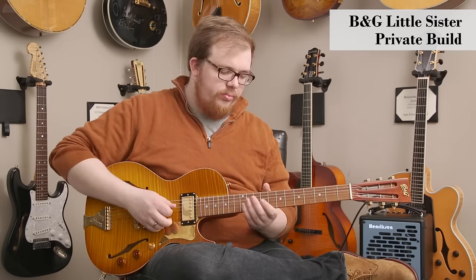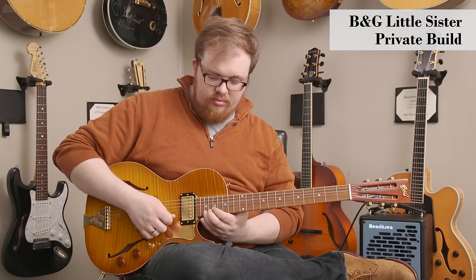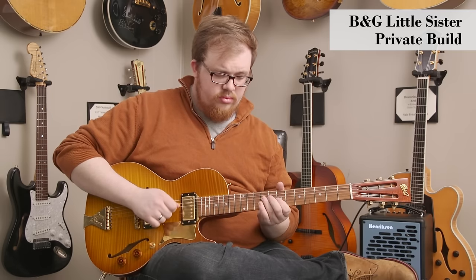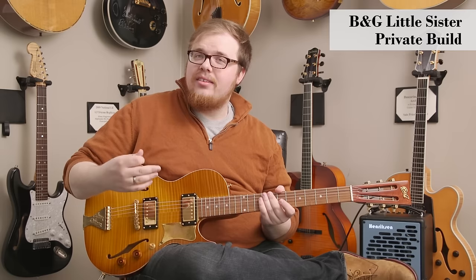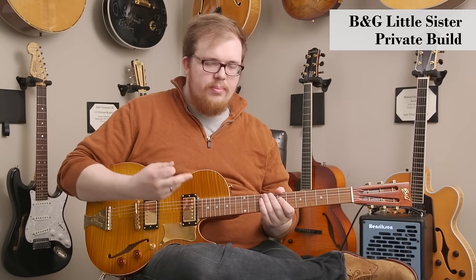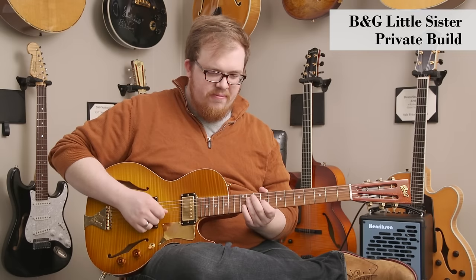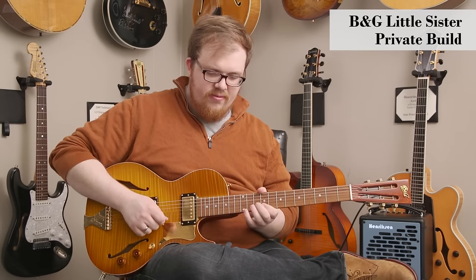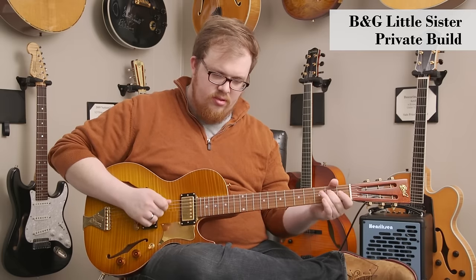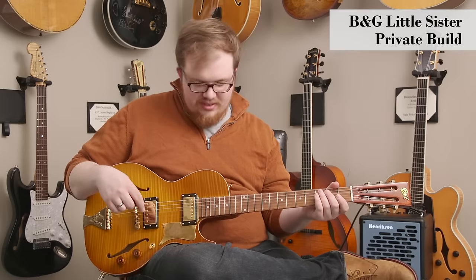If I go to the middle pickup, you get a lot more brightness. It's got this kind of out-of-phase kind of sound — a little more of that Peter Green kind of sound. And if we go down to the bridge pickup, it gets a really good bite. Really punchy and aggressive, and it sounds great.